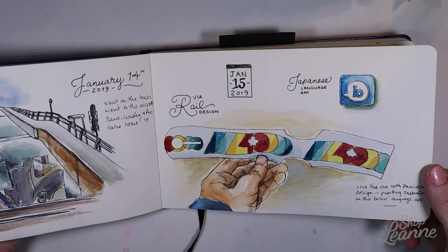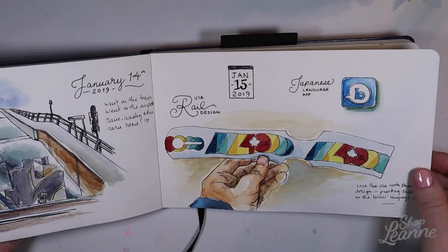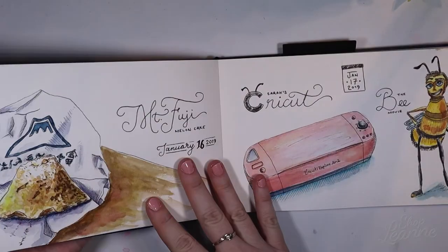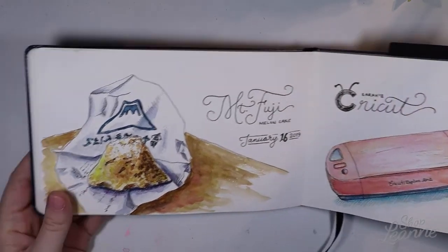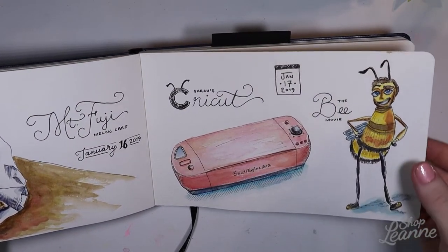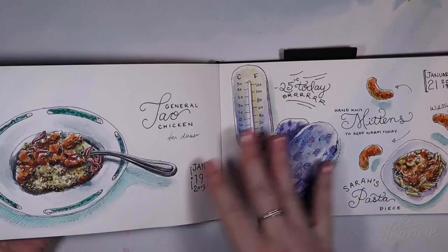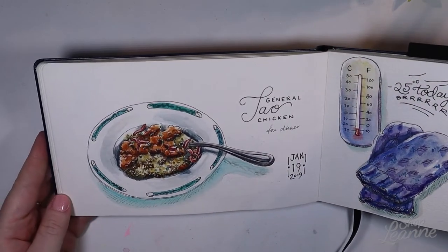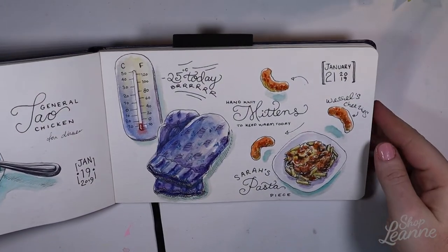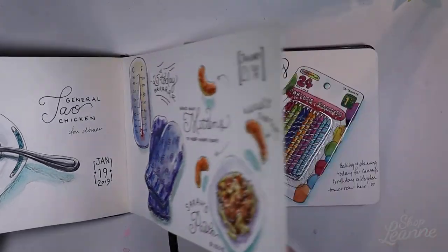Then we went on the train to pick up my sister. I really liked the design of the 40th anniversary of VIA Rail, so I took a snapshot of one of their luggage tags. Then some more images from my travels and things from my day. My sister was visiting and the kids loved to watch the Bee Movie — we watched it a lot, so I drew that. And the kids had cheesies — they like their little cheesies, so I put those in my journal as well.